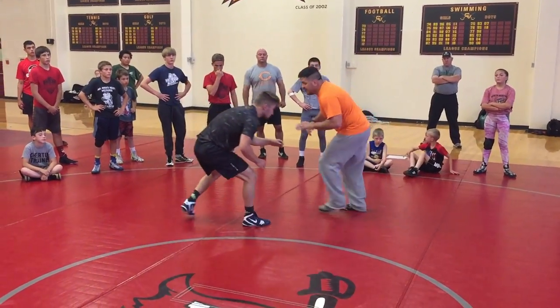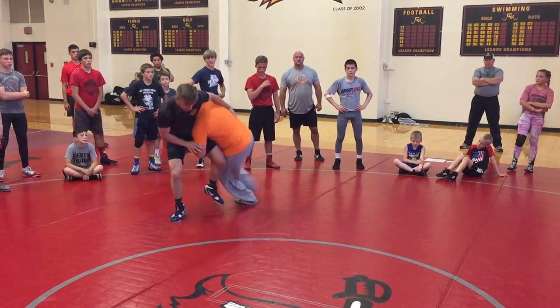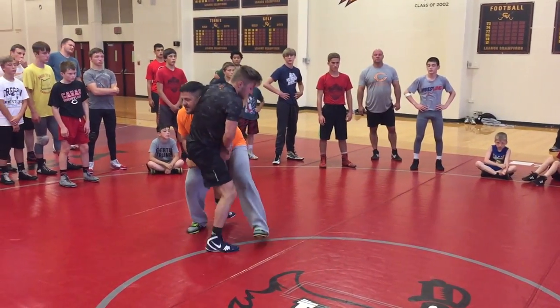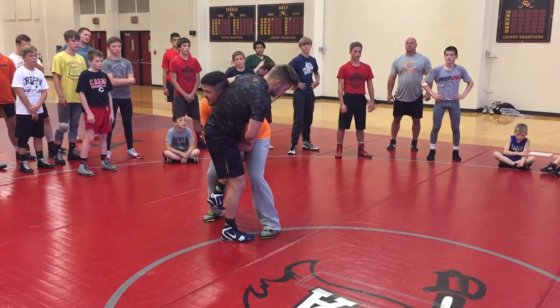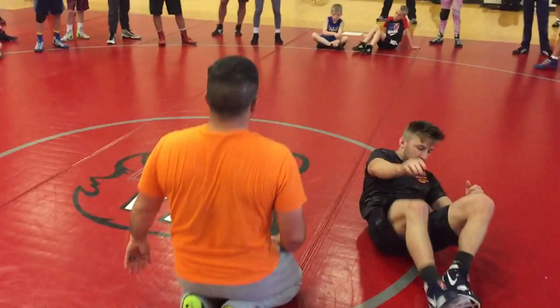So again, we're wrestling here. I'm moving it — pull. He moves back right here. Step into my high C. He's off this leg, so now I can run my double. To the mat.